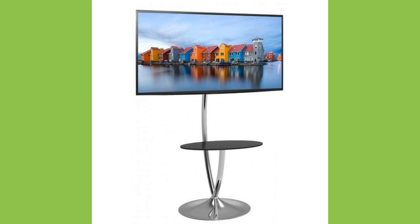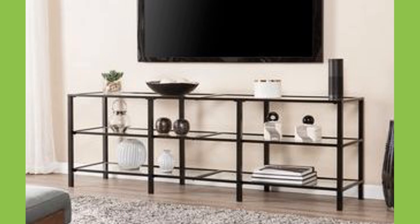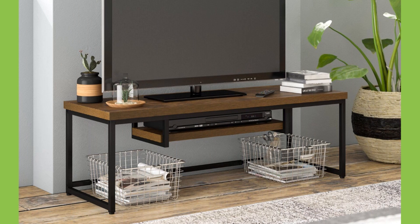You can also find TV stands that predominantly feature wood with stainless steel accents such as hardware and frames, making them suitable for a unique twist on mid-century modern style living rooms.